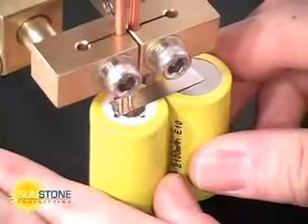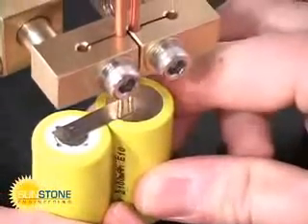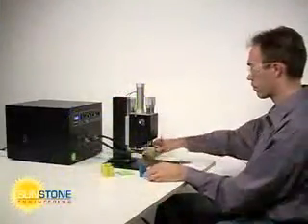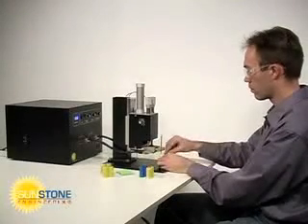Sunstone capacitive welders can be used for a wide variety of applications including battery pack manufacturing and welding highly conductive materials such as copper. Our technical staff is happy to answer questions regarding your particular application or to perform sample welds.